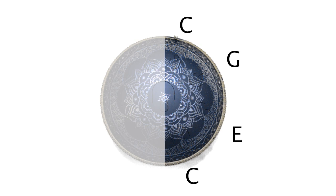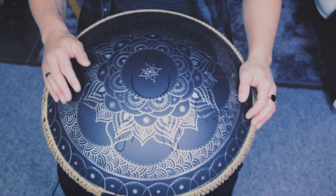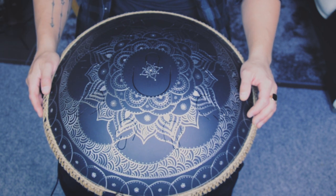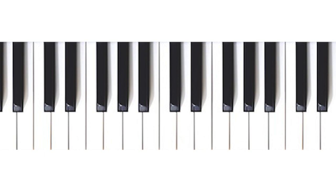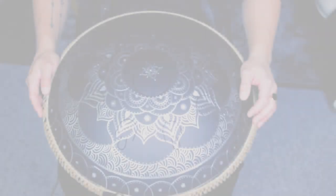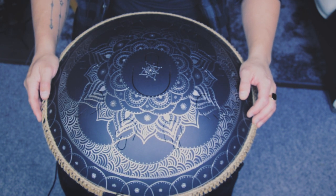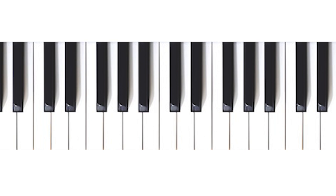On this side, if we ignore the primary note of A in the middle, we have C, E, G and C. In short we can say that we have a major third, a minor third and a perfect fourth. Let's hear them together. And if we play these four notes together on the piano it sounds like this. They sound very good together, and if we add the middle note of A it sounds like this. And adding the A on the piano sounds like this.